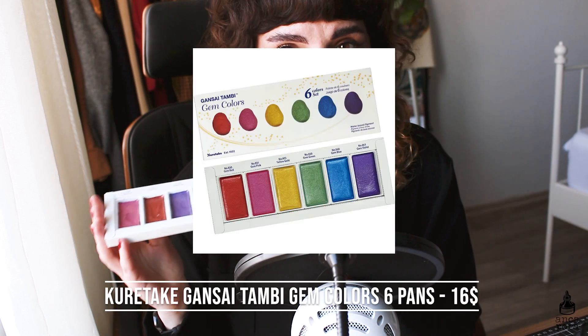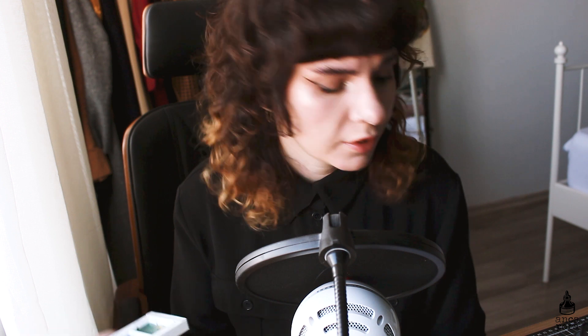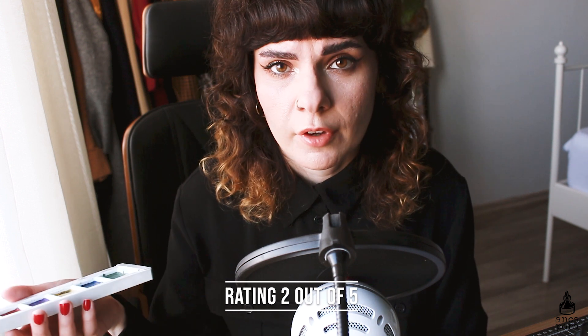The last metallic watercolor set is the Kuretake Gansai Tambi Gem Colors, which comes with 6 colors at $16. I don't really like this palette and haven't reached for it in quite a while. The colors are fine but there are not many options. The packaging is cardboard with no mixing palette, and it doesn't have a lid so I don't know how to store it. For that reason I'll give it a 2 out of 5 — it's also expensive for only 6 colors. I would definitely recommend going with Arteza or the Finetec one instead.